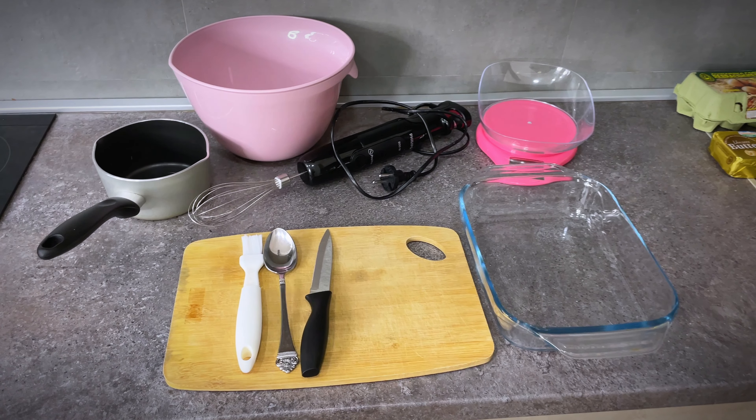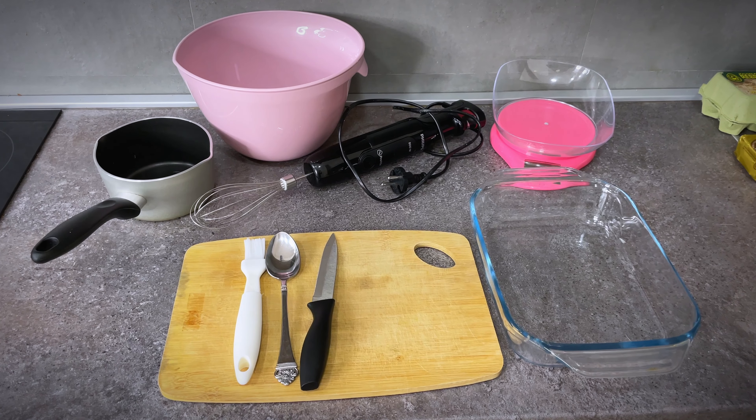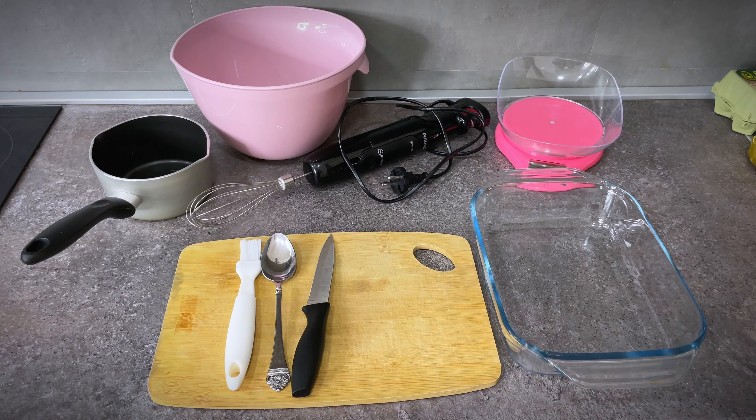I hope you will enjoy this video — please write your recommendations for my next cooking videos in the comments, I'm waiting for it. Alright! First, let's prepare the necessary ingredients and tools. For making brownies,